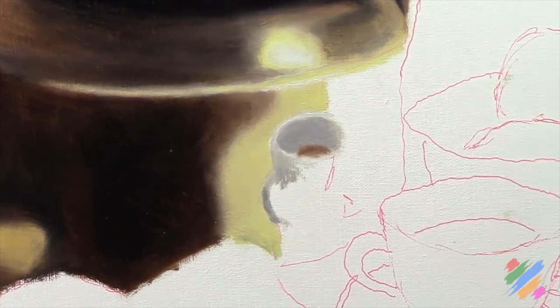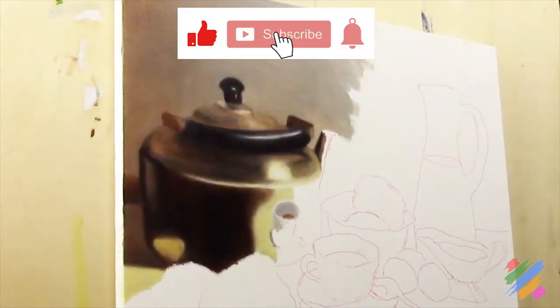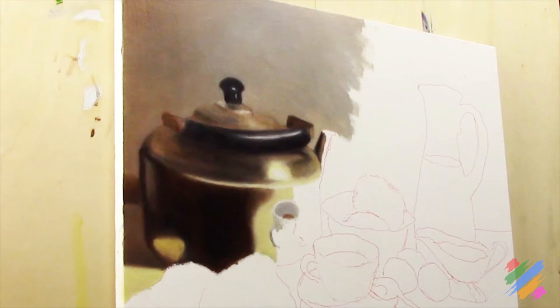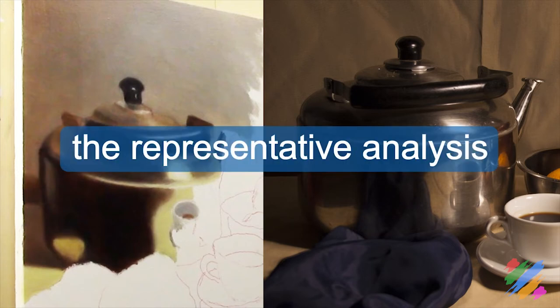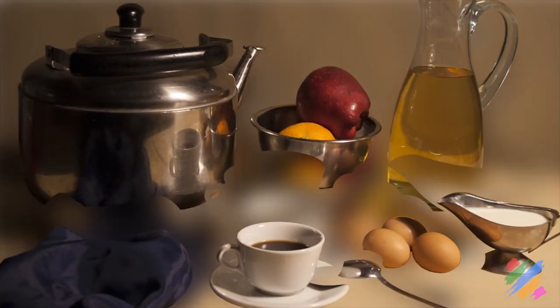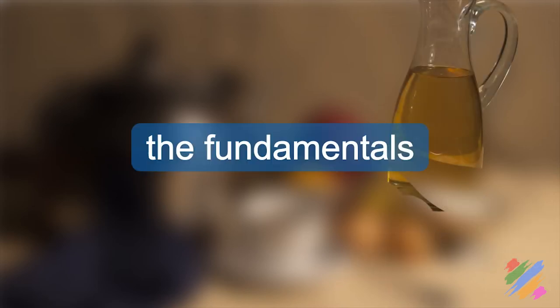Now let's stop for a moment and move our attention out to the whole part of the scene represented so far. It starts already to look like a teapot, although if we check carefully it is completely different from the one in our original scene. This is thanks to what we call the representative analysis - we split our scene in pieces, check separately every part, and for each piece we make our own strategy based on the fundamentals.